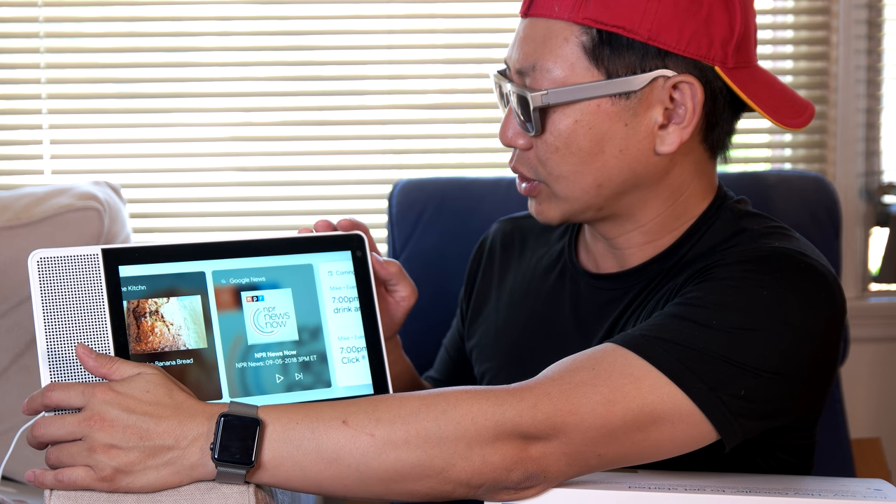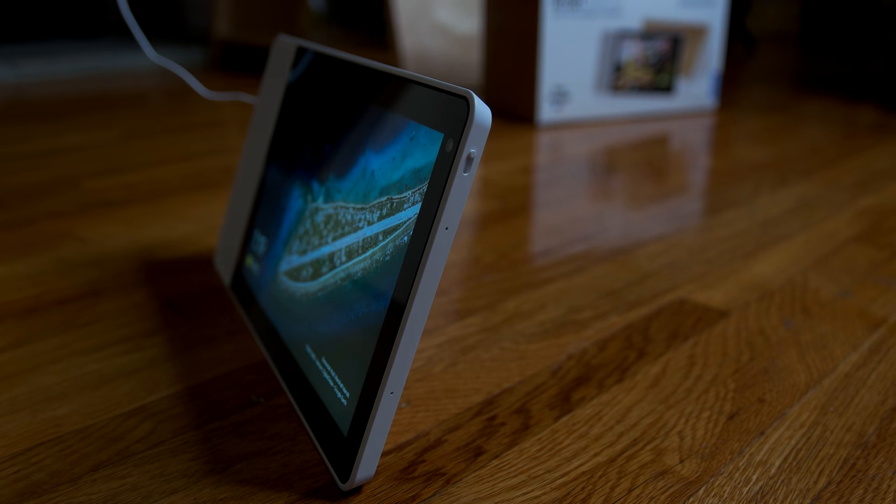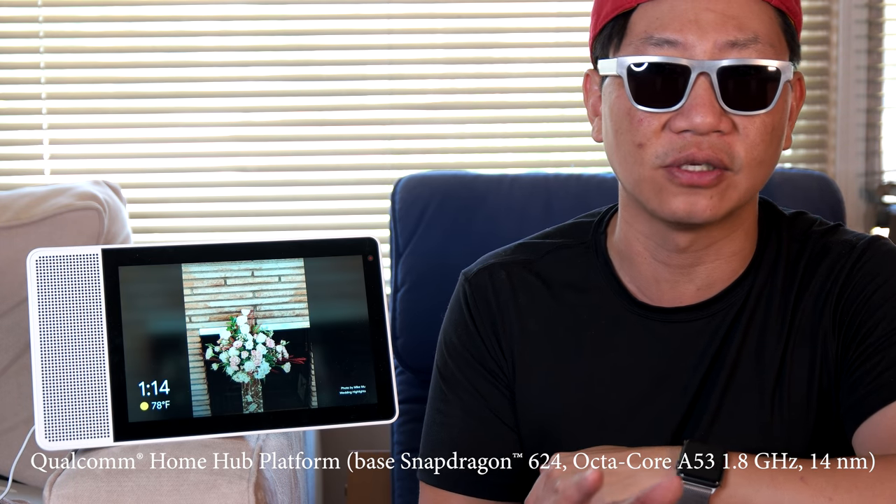One more thing about this — there's actually a camera in here. As I mentioned in my unboxing, this camera is useful right now only for Google Duo video calling, which works on both iOS and Android. What's special is that they had the foresight to put in a privacy shutter that physically blocks the lens to ensure your privacy on the built-in camera is not going to be compromised visually. It still has microphones all around, so it's going to try to pick up everything going on in a room.